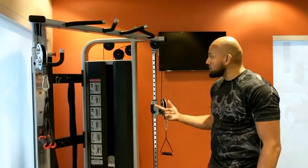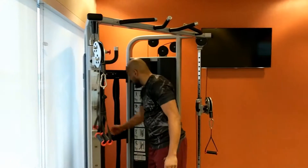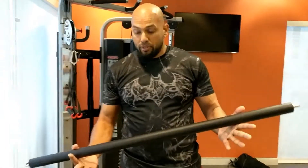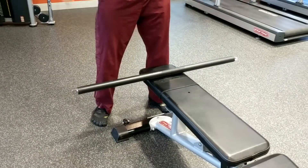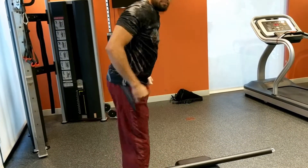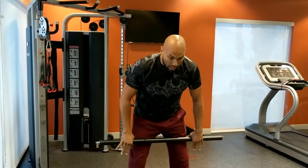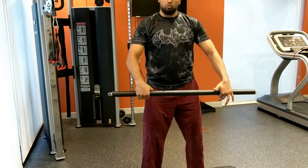The third exercise is pull-ups. A lot of people can't do pull-ups — so what's the alternative? One option is if you have a barbell. You can set the barbell on the floor with the weights, and instead of pulling down, you come underneath and pull the barbell up to you. That's called a row.